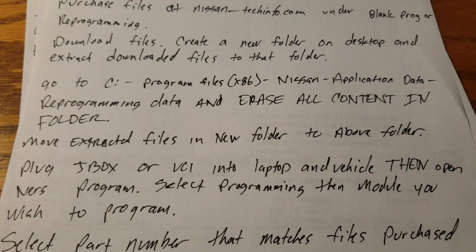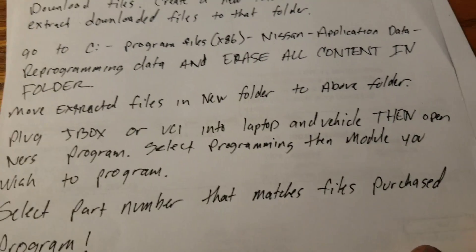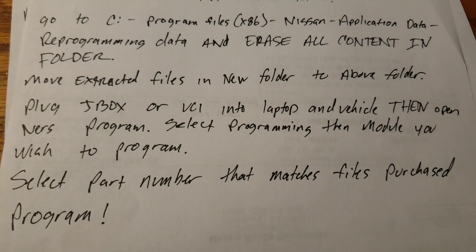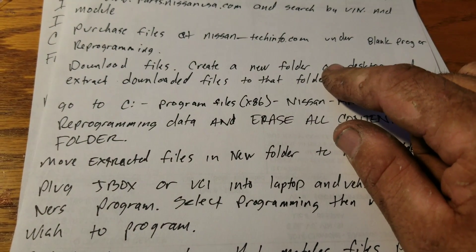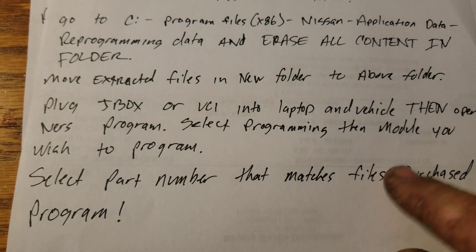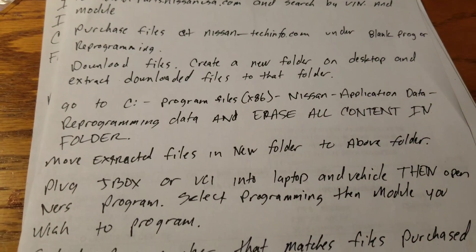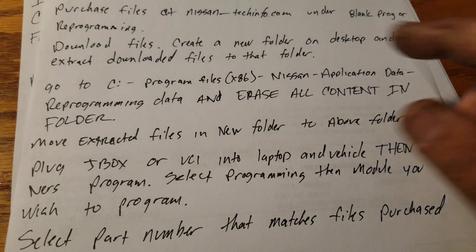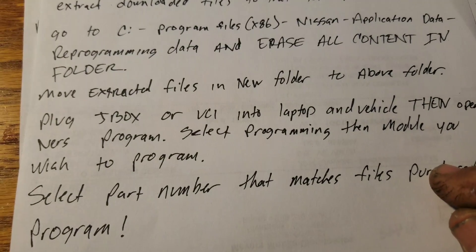Select programming or reprogramming, it'll bring up the list, then pick which module to program. Sometimes it will make you reselect the part number. Go back to your downloaded calibration file — that's going to be your part number. When it says to select the part number, select it. If you're getting an error at this point, it's because the part number you selected doesn't match the files you downloaded. The biggest reasons people get frustrated with Nissan programming are forgetting to empty that folder, or having mismatched part numbers.